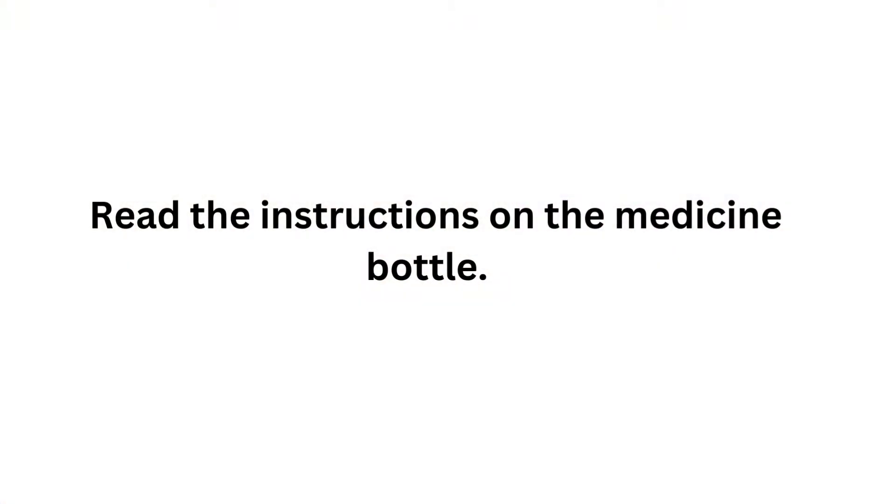Unless the label says do not shake, then obviously do not shake.